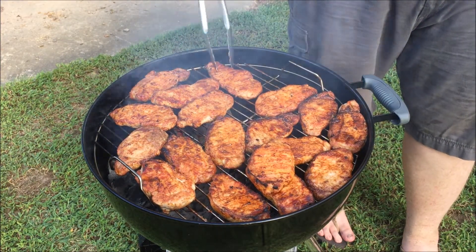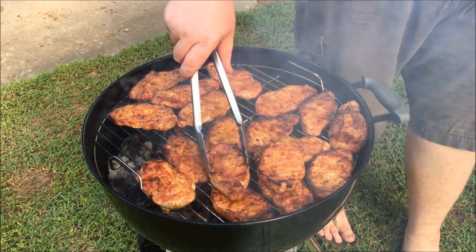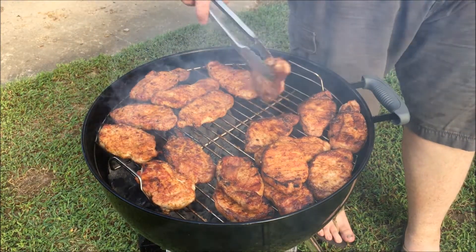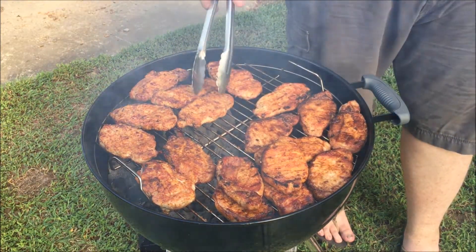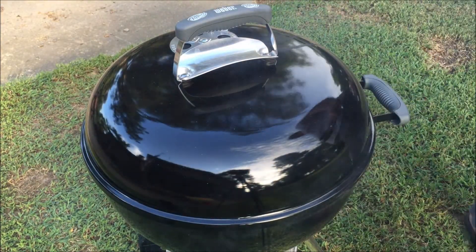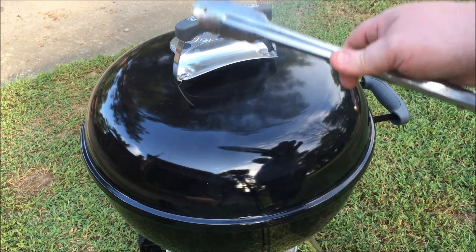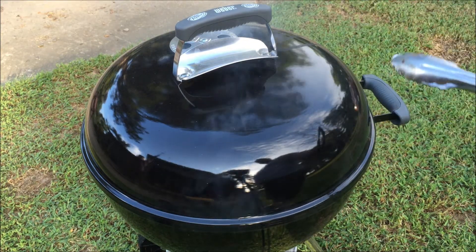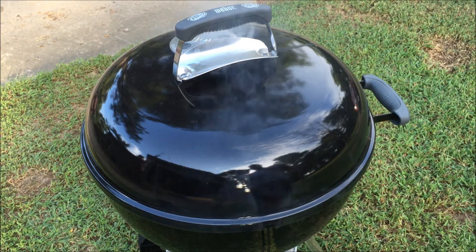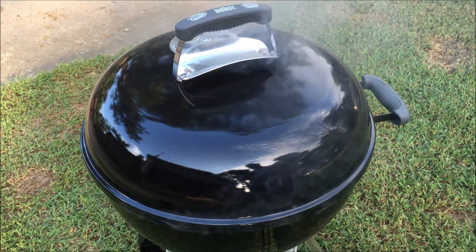We've only got about this many coals left, and we need to get some heat on. What I've done is shut the whole top vent off and got the bottom vent open about halfway, and that's calming the coals down and trapping that heat in there. So we're going to use it like an oven now, kind of slow them off and finish.